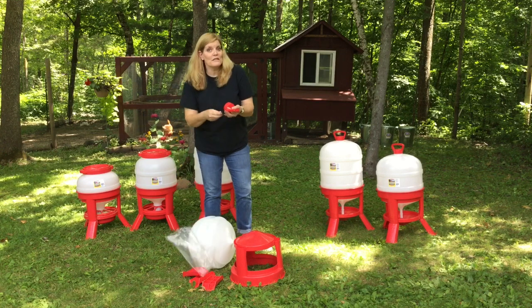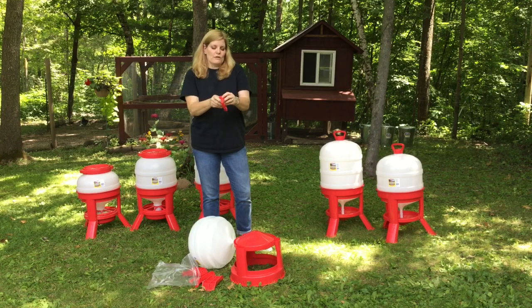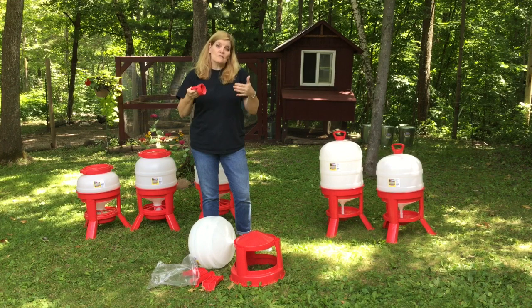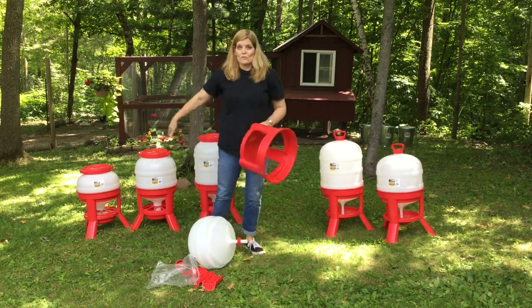For the waterer, I'm going to show you something very special — it has this little black o-ring. You need to take this o-ring and install it in here; all you do is press it in like this. This is a very important piece because if you don't have it, your water might leak and it won't create the proper seal to make the vacuum.